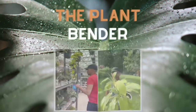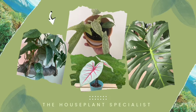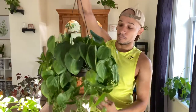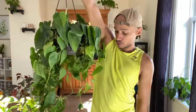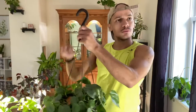The first plant on today's list is something I think everyone's pretty familiar with in the plant community, and she is just hanging right here — that is the heart leaf philodendron. This beauty is gorgeous. As you can see, she is so long. I've cut her probably 20 to 30 times since I've had her — about two years now.